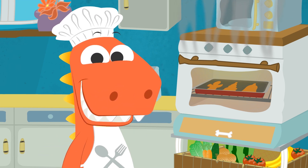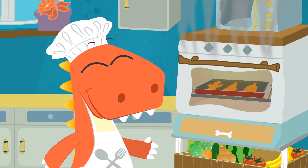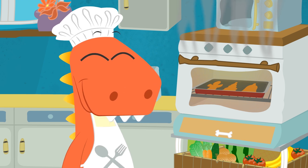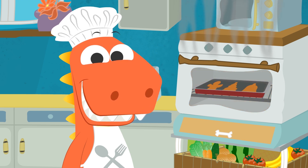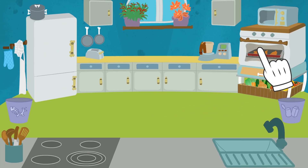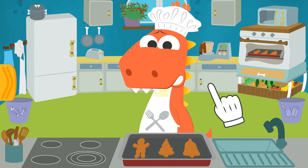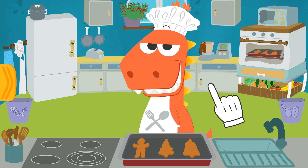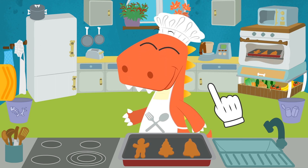Do you know what I'm baking in the oven? Biscuits! I knew you'd be really excited! What do you say you decorate them now? Would you look at that — they are ready! Come on, get ready and I'll get them out of the oven! Ouch, ouch, ouch! Hot, hot, hot! Oof! I almost burned myself! Silly old me — I should have used oven mitts! But check out how big these biscuits are! Now it's time to decorate them!